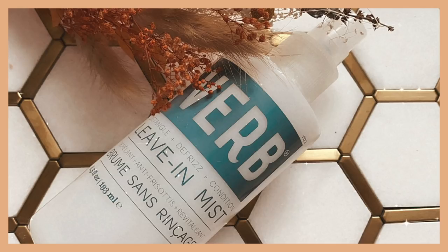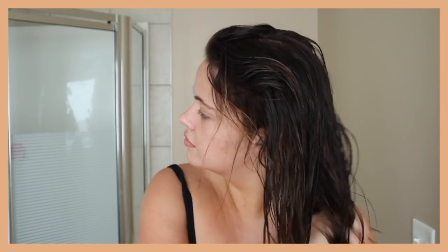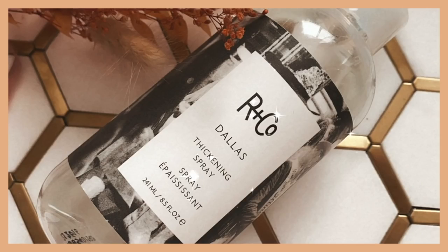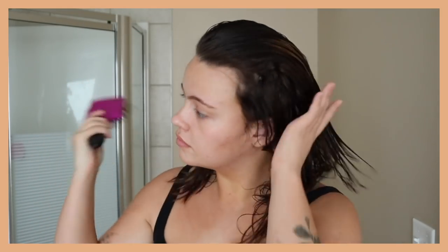Then I move on to this Verb Leave-In Mist — I actually broke the spray so I have to pour it onto my hands, but this one's great. It absorbs really quickly and doesn't leave my hair feeling heavy or oily at the ends. There's been a lot of leave-in conditioners that feel really heavy, but this one's fantastic. The last thing I go in with is this ArnCo Dallas Thickening Spray, and I focus this at the top of my hair around the crown just because I have naturally fine and thin hair. It's like a sea spray but it doesn't leave your hair feeling crispy at all.